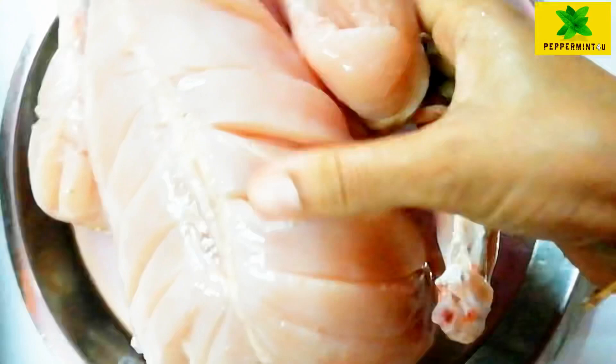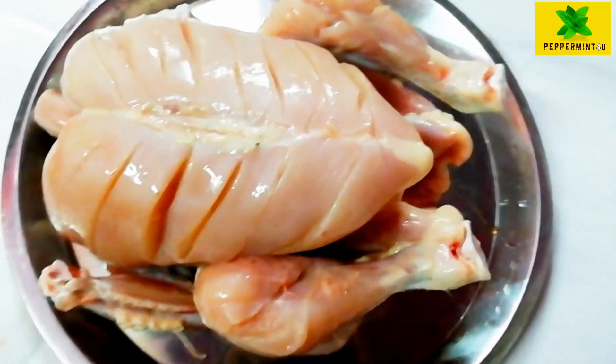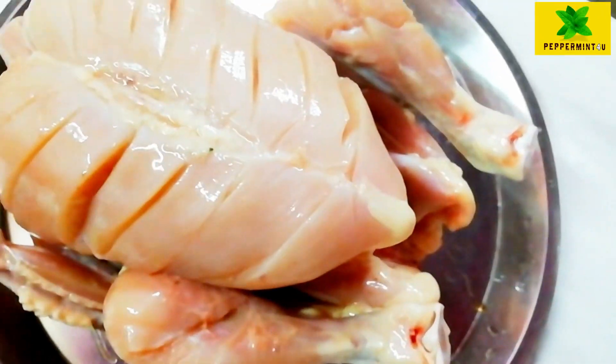This is Ammini Kutti. We are going to eat Ammini Kutti with a full chicken. The full chicken is cleaned and washed of all waste, and we are going to clean it up.